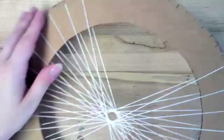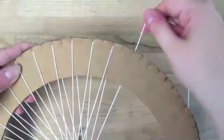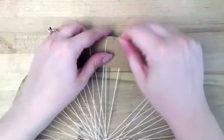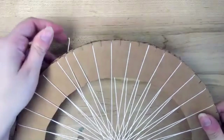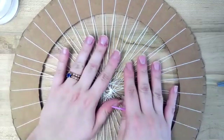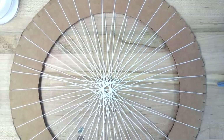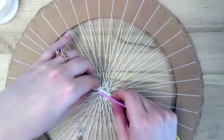You don't want to do it too tight so that you're bending your finger. And then when you get to your last one, you can just cut it off and tape it in place. You can take either this kind of string or some yarn to tie that middle. I'm just cutting a small length.